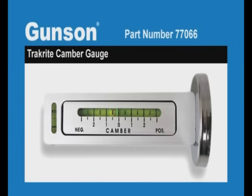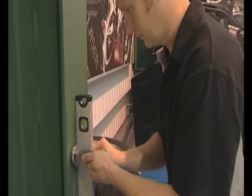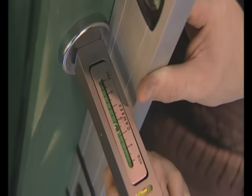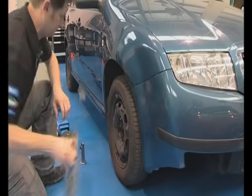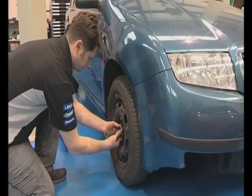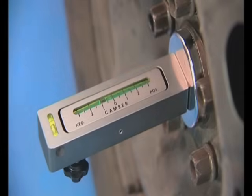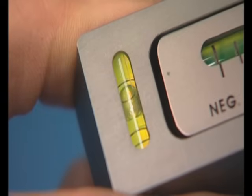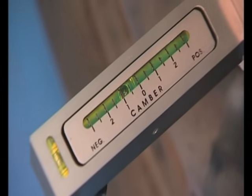The Gunston TrackRight camber gauge is a quick and easy way to measure the camber angle of the front wheels. Camber is the angle of the wheel viewed from the front. First, the camber gauge is calibrated by using a spirit level and adjusting the thumbscrew on the gauge. Again, make sure the vehicle is on a flat level surface and the tyre pressures have been checked. The gauge is magnetic and is mounted to a flat surface that is 90 degrees to the wheel spindle. The gauge is now adjusted to get the bubble level, and now the camber angle — negative or positive — can be clearly seen on the gauge.